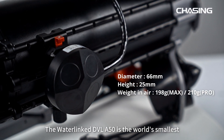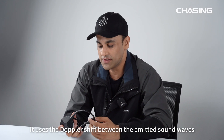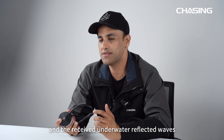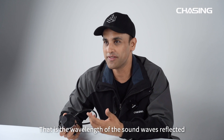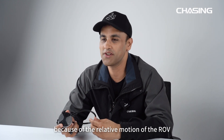The Waterlink DVL-A50 is the world's smallest commercially available Doppler velocimeter to date. It uses the Doppler shift between the emitted sound waves and the received underwater reflected waves — the wavelength of the sound waves reflected by the water bottom and received by the ROV changes because of the relative motion of the ROV.